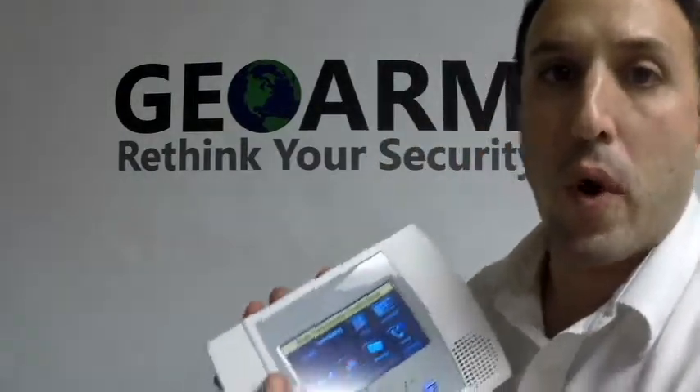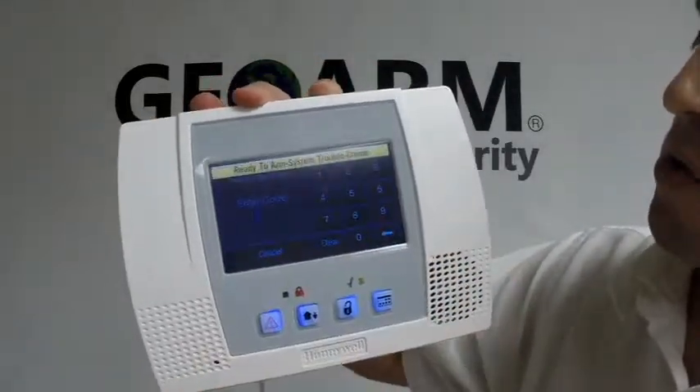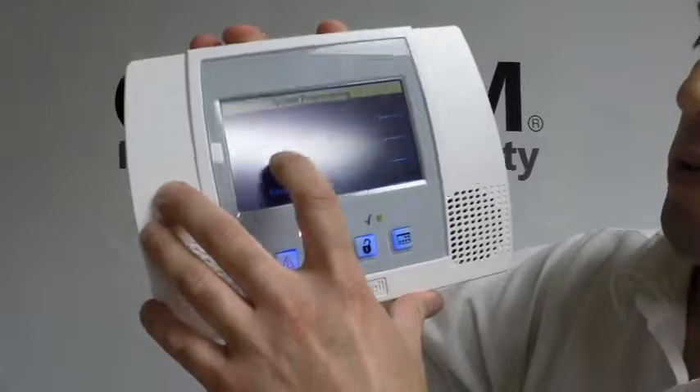Then what you're going to do is go over to your panel and go into programming. In order to go into programming, on the bottom right you're going to hit More, then Tools, and your installer code — 4-1-1-2, which is the default on these panels. Then go to Program.